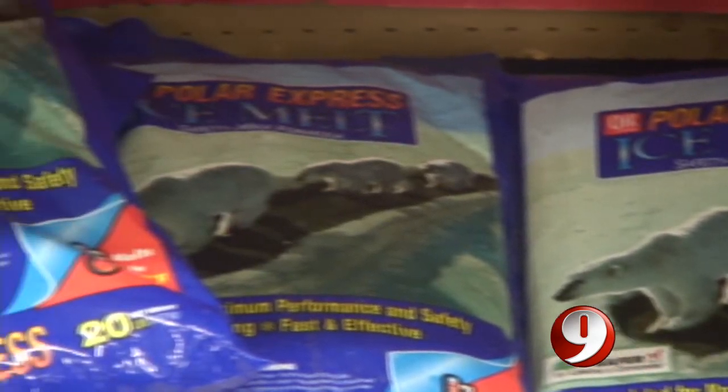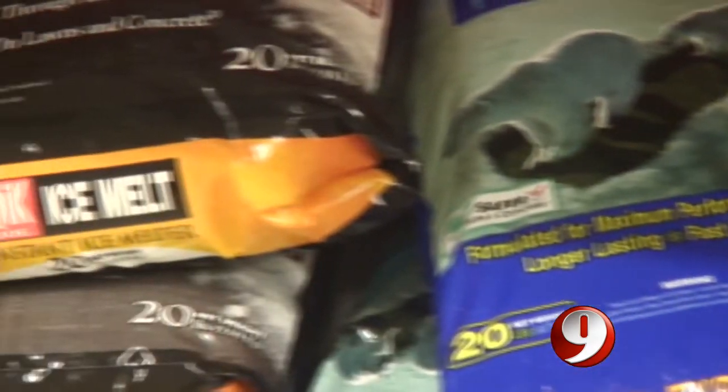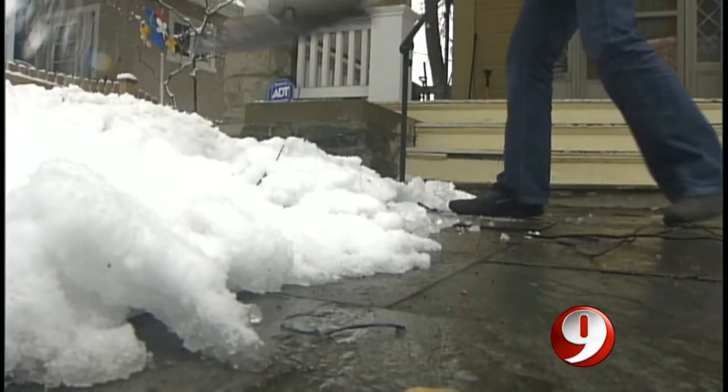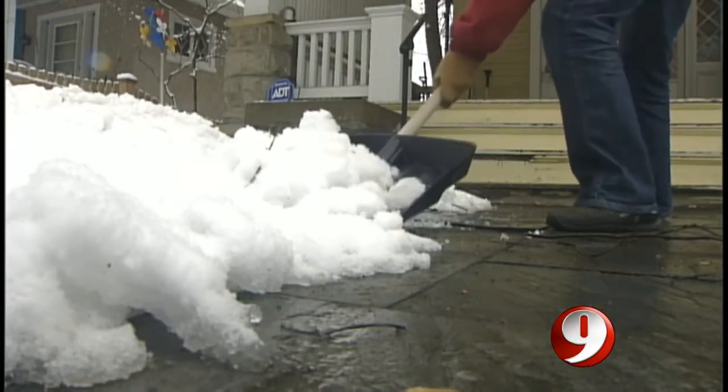But don't expect your ice melt to do everything. When you have temperatures like this, where it's above freezing during the day, you get a melt, and then every night temperatures drop and everything refreezes.